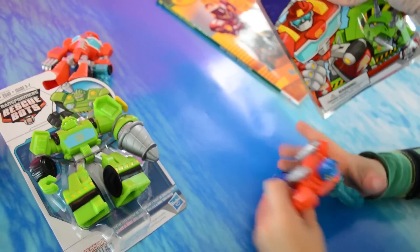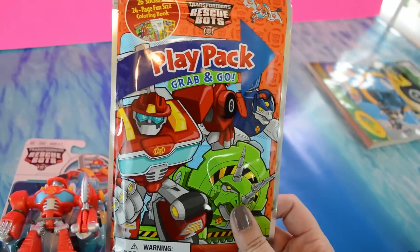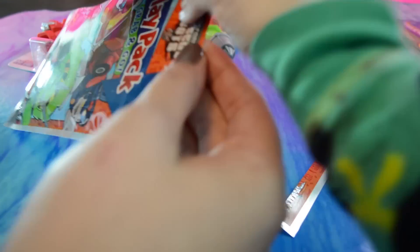I never see Rescue Bots stuff in Target's dollar spot, but I happened to see this one, so I picked it up and we're going to open it up and see what's inside. Usually they have regular Transformers in there. It's just a grab-and-go play pack, but I thought we would check it out.